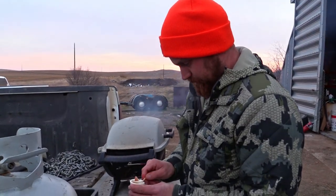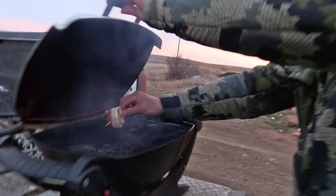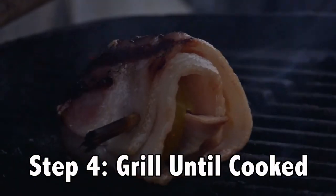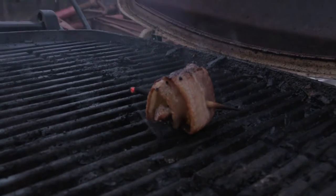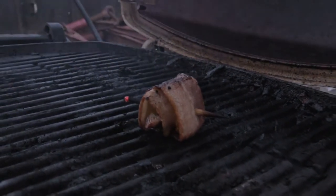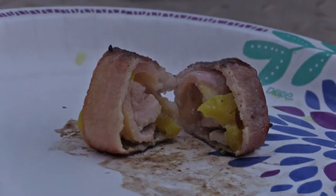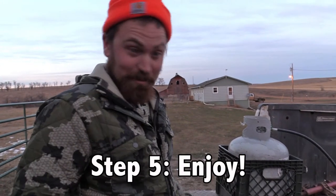If you like that — boom, popper. Field to the plate in 15 minutes.